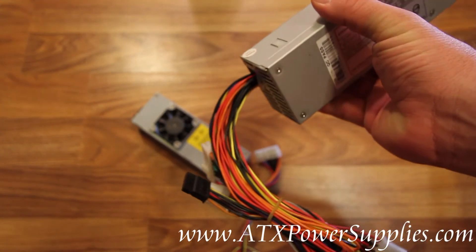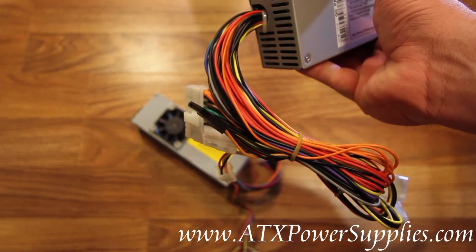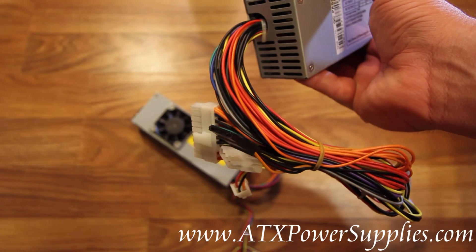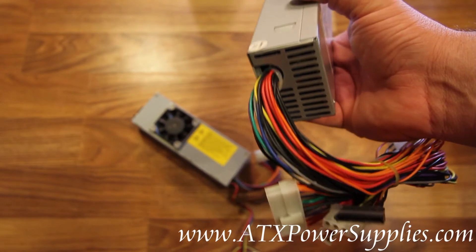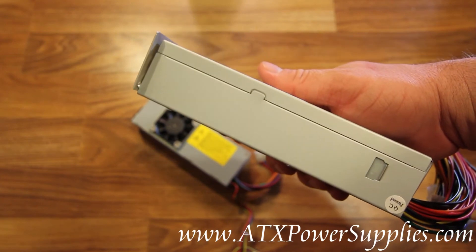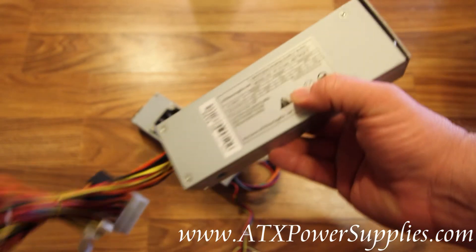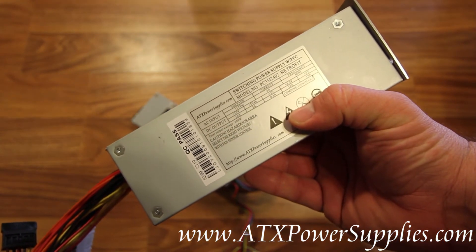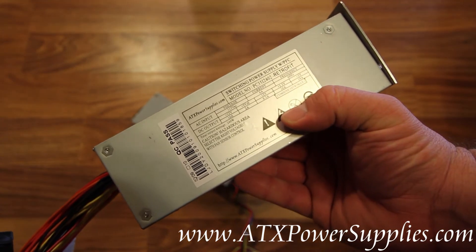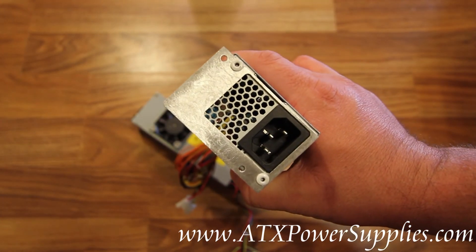This power supply will likely have more connectors on it than your old power supply. Whichever connectors you don't need, just leave them dangling. Use the ones that you do need. We call this our DPS-100 power supply because it replaces the Delta DPS-100LB series power supplies.